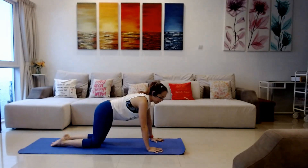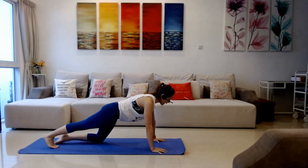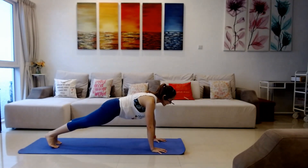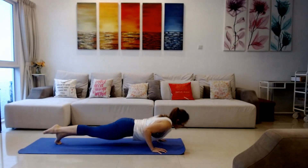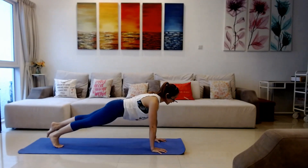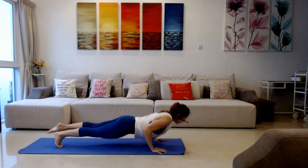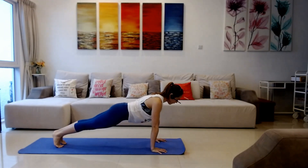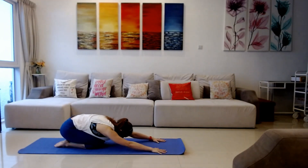We're gonna level it up one more time. Wrist below your shoulders, straighten one leg, straighten the other. Hold it here — inhale, exhale — lift your right foot off and hold it. Inhale, inhale, inhale, exhale, push it up. Lower right foot down, lift left foot off — inhale, inhale, inhale, exhale, up. Lower foot down, lower both knees, push back into child's pose.